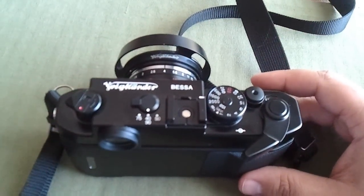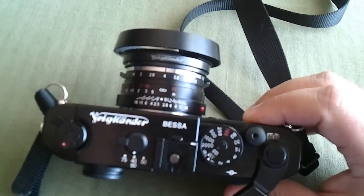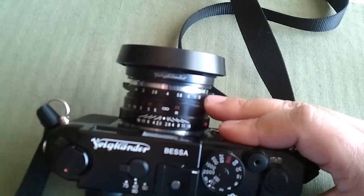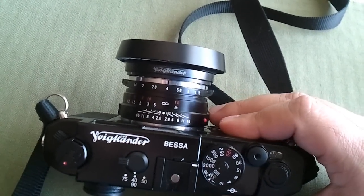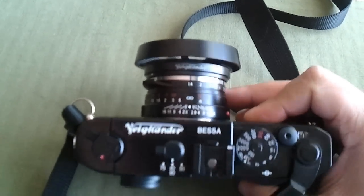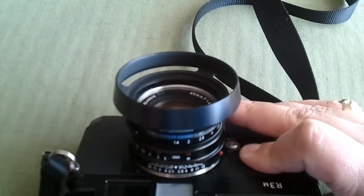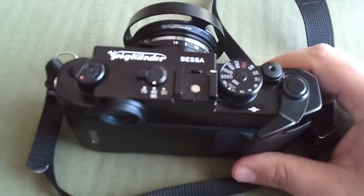That 1/2000th of a second is great for higher speed lenses — you get an extra stop, which works out really well. I have the 40mm Nokton f/1.4 SC lens on here, and sometimes I need that 1/2000th of a second if I want to shoot wide open. Look for that lens review on learn2photo.com.